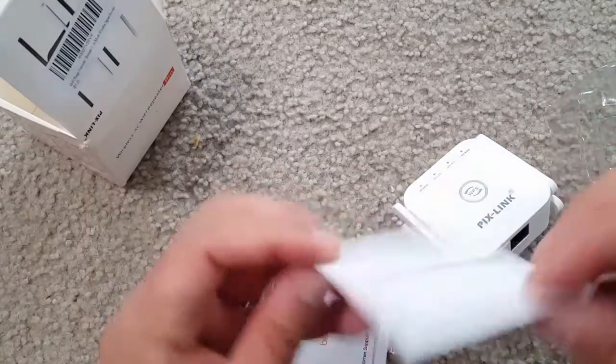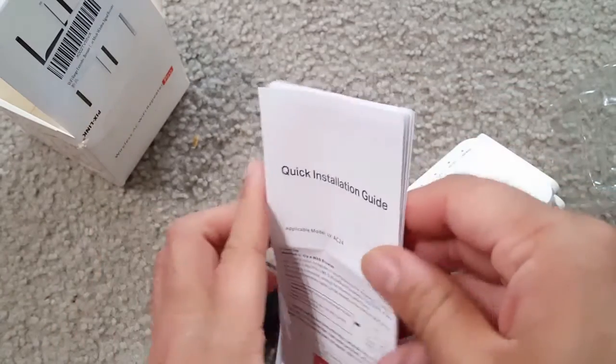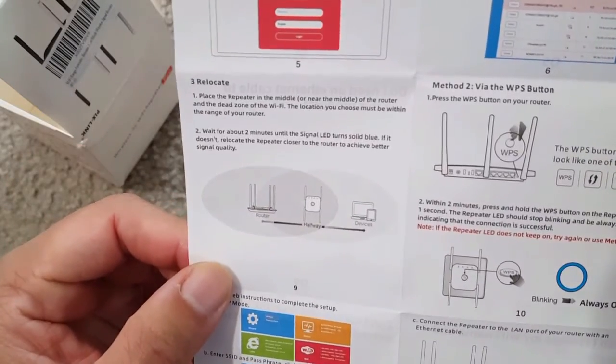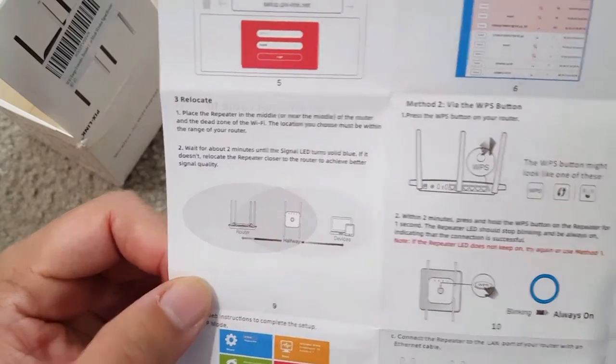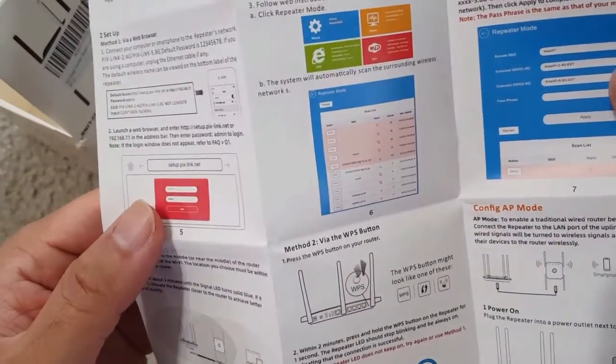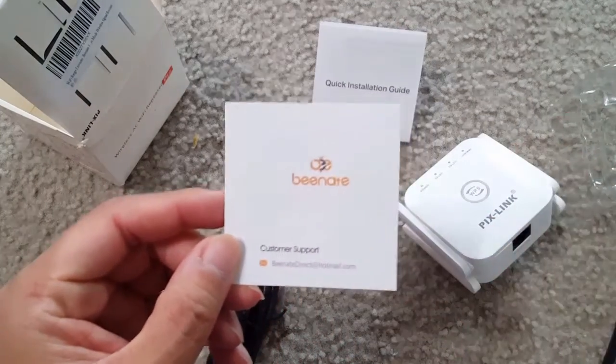The whole pack comes with a Wi-Fi router, a LAN cable, and a manual — this quick installation guide is really very helpful as it contains all the information and passwords for this particular device. I recommend reading it once, especially the first part where all the passwords are provided. There's also a thank you card included.